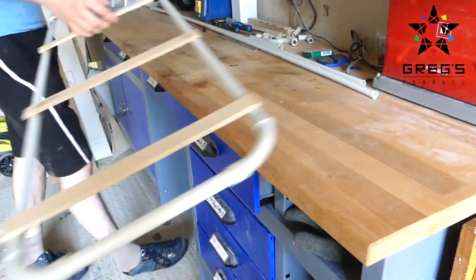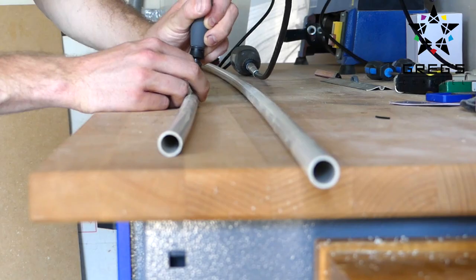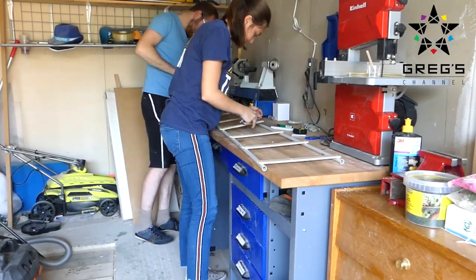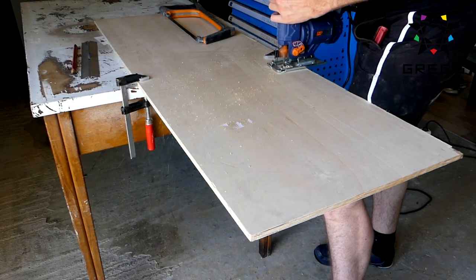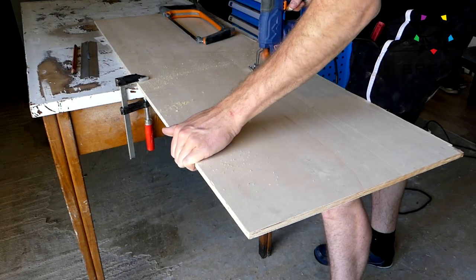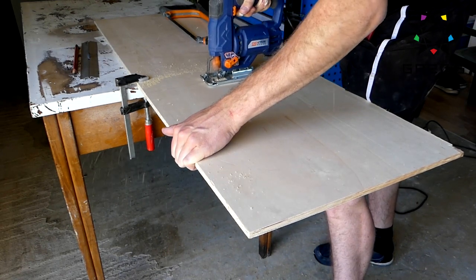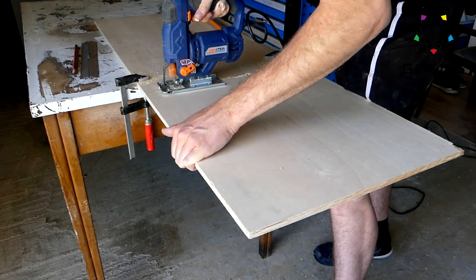Once that was done, we did the same for the curved rail system. The second step was to cut a piece of an MDF board and cut it up to be slightly larger than the rails. That way you can put wheels on it, and the good thing about having a whole board is that you can just put a tripod on the dolly directly.